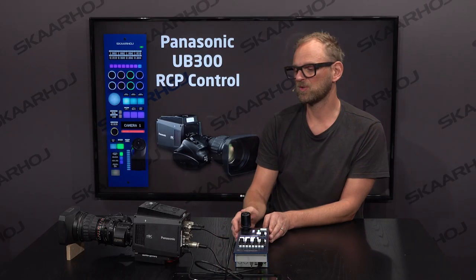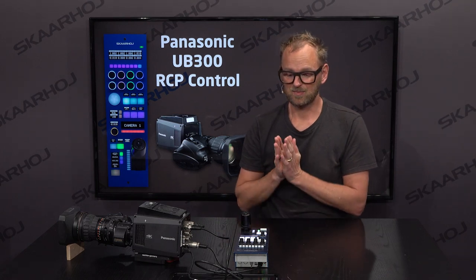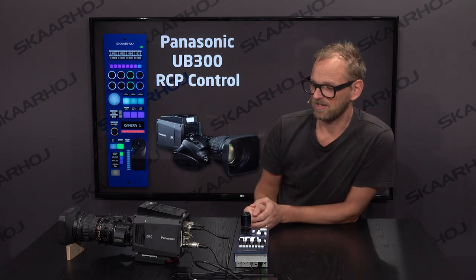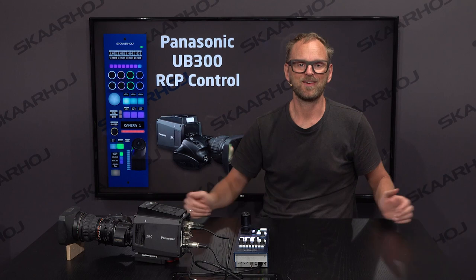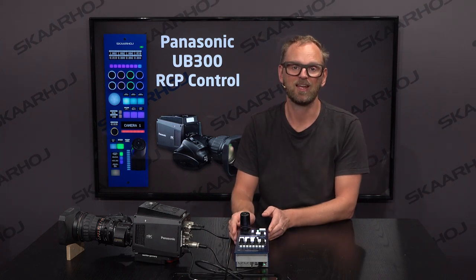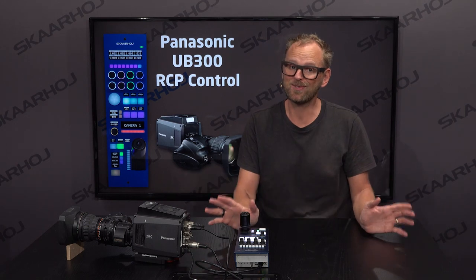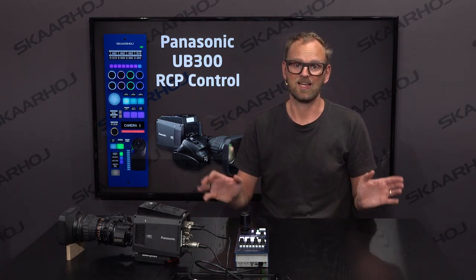This is the RCP V2 working with a UB300 box camera from Panasonic — this is probably the way you want to shade this camera. An RCP enables it to be part of a workflow with other broadcast cameras that might also have an RCP from Skyhawk controlling them. With our universal panels, you can really mix cameras from many manufacturers but still have a unified user experience in terms of how you shape and adjust cameras in live broadcast.